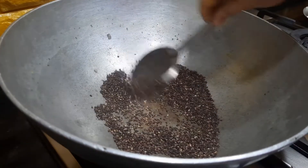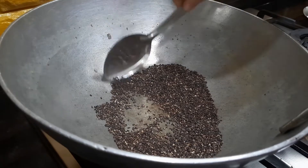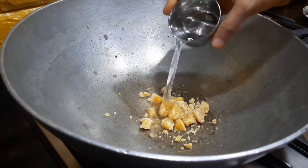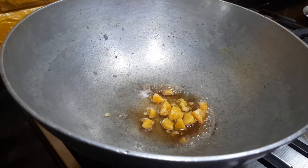After the thil starts to splatter, we can switch off the gas and transfer the black thil into a plate. Now we are going to melt the equal quantity of jaggery. We are adding a little bit of water and will allow this to melt, and after that we will take off the dirt from the jaggery.